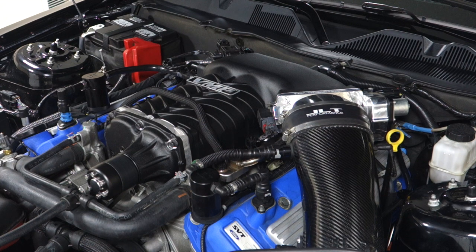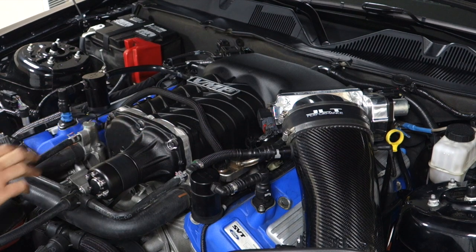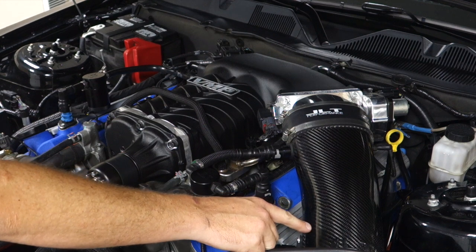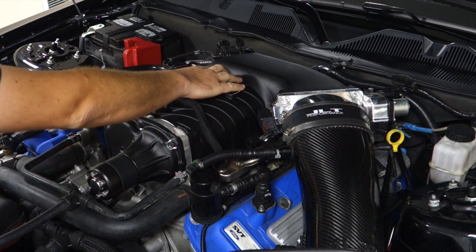At the heart of our VMP Supercharger is the 2.3L Eaton TVS Rotor Pack. Now let's flip around to the other end. We start with a big JLT intake that feeds our VMP twin jet 67mm throttle body, then goes on to our blower inlet.